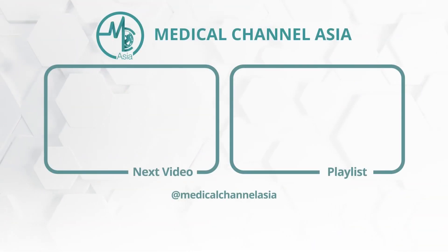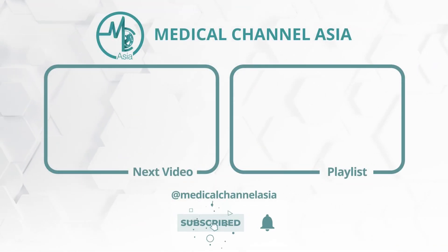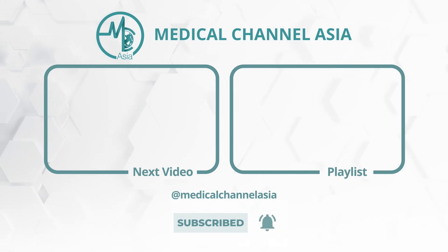Now that you know how to use your continuous glucose monitor, watch our next video to have your questions about glucose monitoring answered. You can watch the rest of the videos in our playlist. Visit Medical Channel Asia for more Asian health information and news at your fingertips.